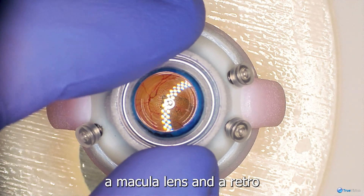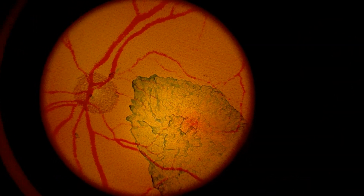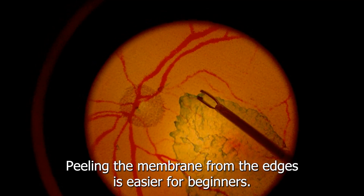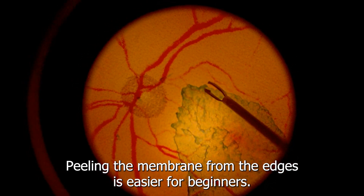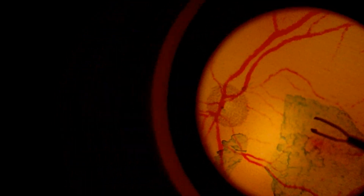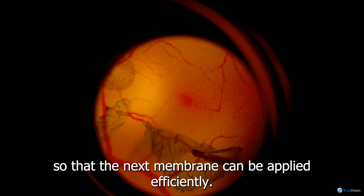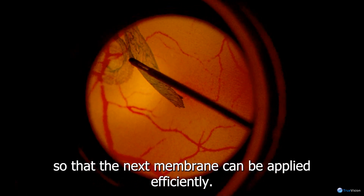A macula lens and a retro illuminated eye provide good visualization. Peeling the membrane from the edges is easier for beginners. Encourage the user to completely remove the membrane so that the next membrane can be applied efficiently.